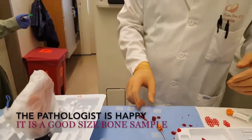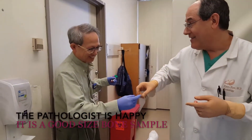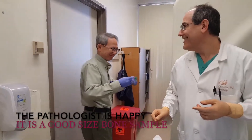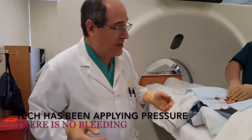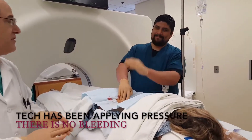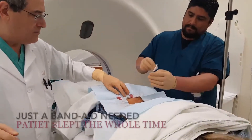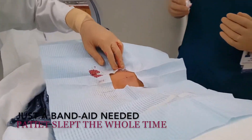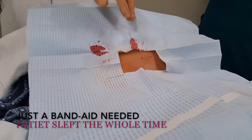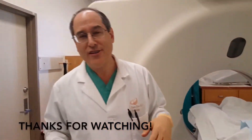I'm just very happy. How happy is our pathologist? And the patient's happy too. We've got our tech David here putting some pressure on the site for the last few minutes — it's a biopsy site now. It just needs a band-aid and then we'll be all set. Thanks for watching.